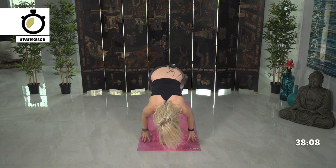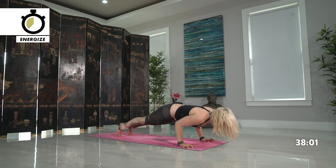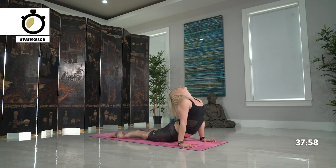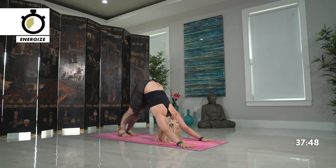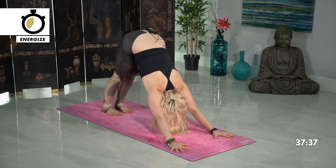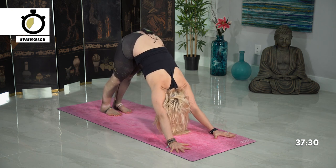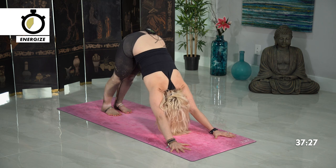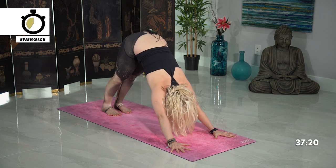On the exhale, hands drop down, forward fold. Inhale halfway lift, look forward, step or jump back, chaturanga, lowering all the way down on your exhale. Inhale, lift your chest high. Exhale, downward facing dog. Take a couple moments here, or a child's pose as your option, and finding equanimity — trying not to always operate in that fire. Two more breaths. Observing the body from head to toe — how are you feeling? Always knowing that you can take a break whenever you need or charge up more when you need to.